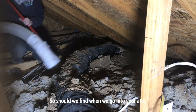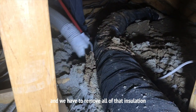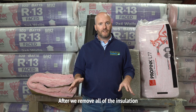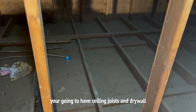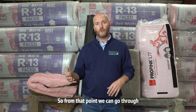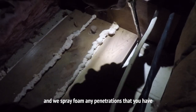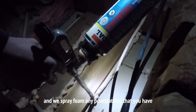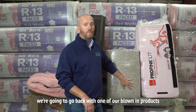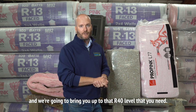Should we find when we go into your attic that your insulation is contaminated and we have to remove all of it, that does open up your options on things that we can do. After we remove all of the insulation, you're going to have exposed ceiling joists and drywall — essentially your ceiling. From that point, we can perform a process called air sealing, where we go through with spray foam and seal any penetrations between your living space and your attic. After we get that sealed up, we go back with one of our blown-in products and bring you up to that R40 level.